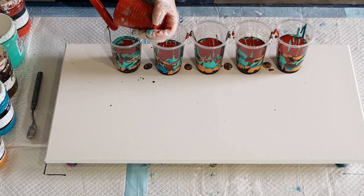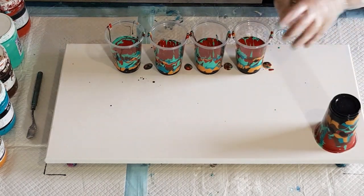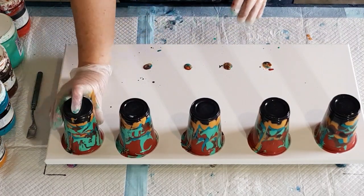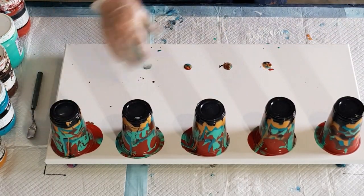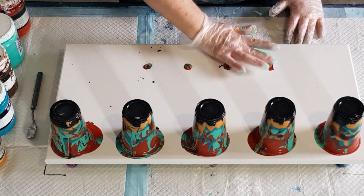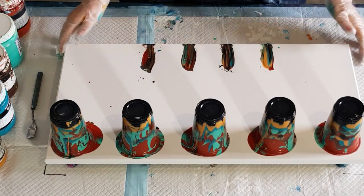I enjoy talking to you guys and listening to all the comments and messages — it's great. Right, let's do this: one, two, three, four, and five — beautiful! I like to make sure they're as close to the top as possible so that when I drag I'm getting as much coverage as possible. I did spray the cups with silicone oil.